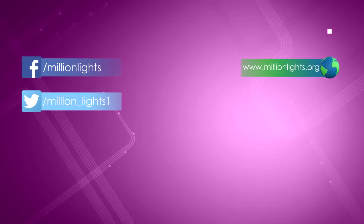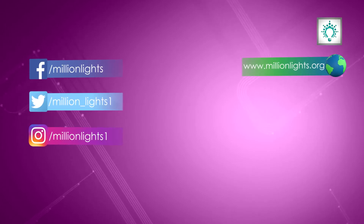That's all for today in this episode of Tech Review. I hope you enjoyed it. In the next show we will come up with another new and exciting review on innovation and technology. For more such interesting sessions please log on to our website millionlights.org. You can find us on Facebook, Twitter and Instagram by the name millionlights.